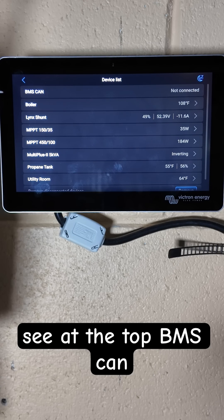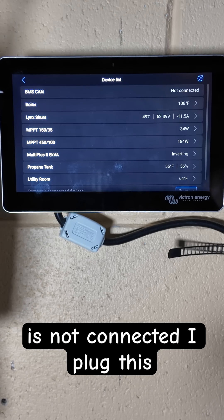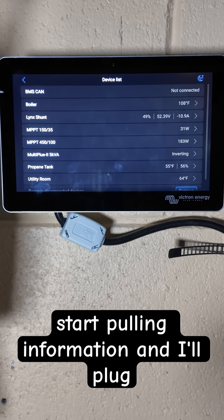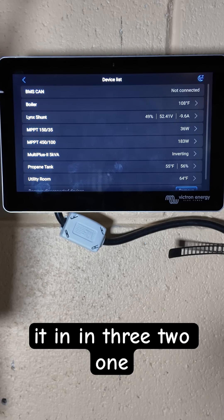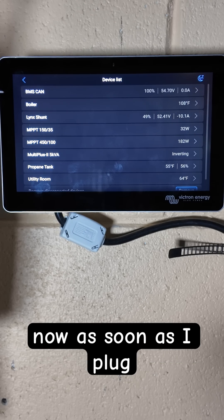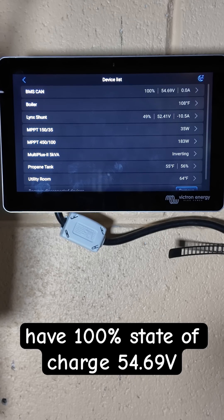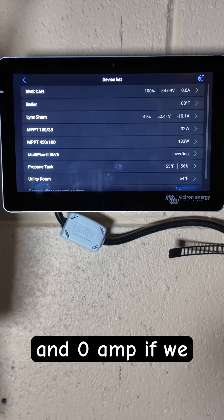On the screen you can see at the top BMS CAN is not connected. I plug this into the EG4 battery and it should start pulling information. As soon as I plug it in, you can see we have 100% state of charge, 54.69 volts, and zero amps.